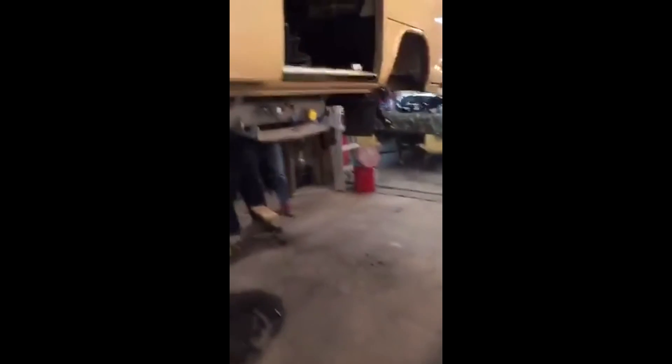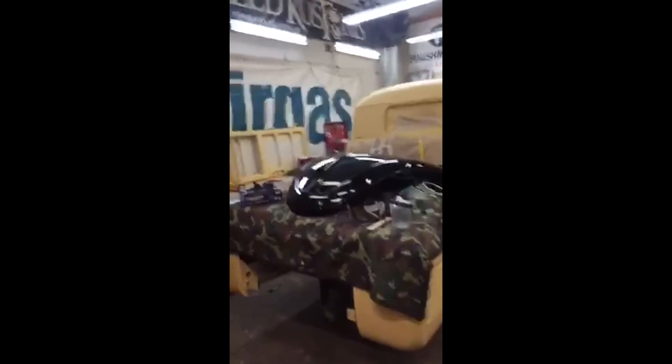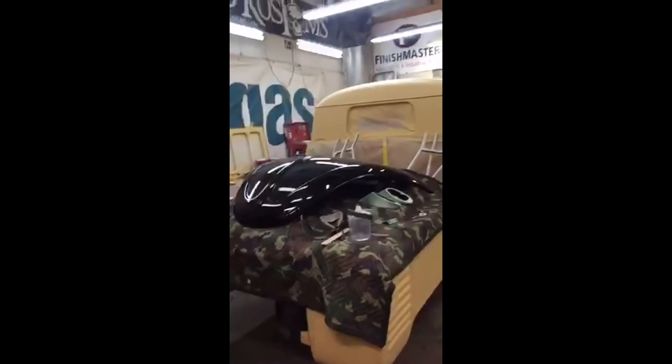Alright guys, that's what's going on. Today is Scratchy Scratchy Tuesday at Air Cooled Customs. Hope you enjoyed the little tour and we will do it again soon. Bye bye!